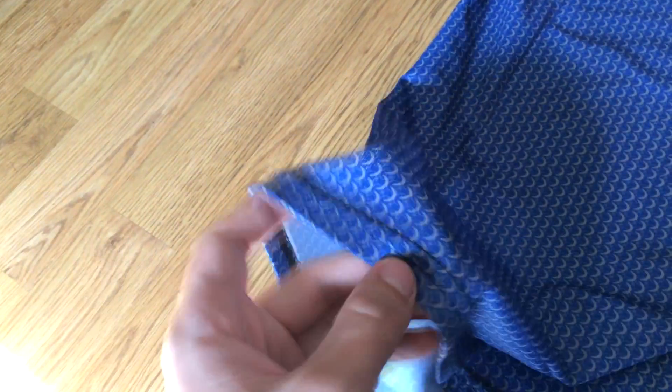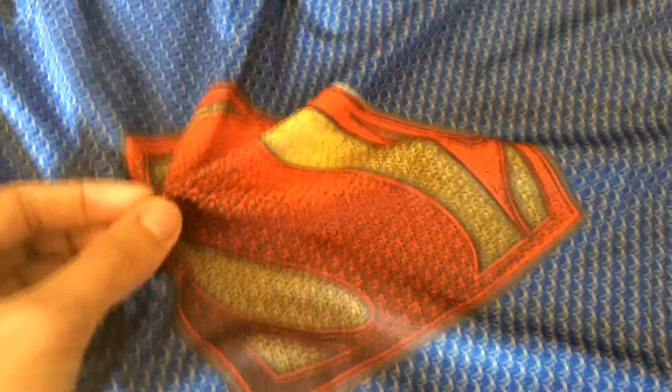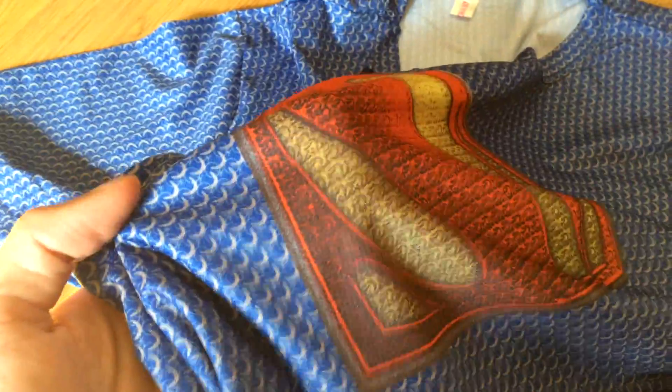I have those Nike Pro t-shirts and the material is the same, at least really similar. It is not a printed logo — it's the material itself, so it would be a long-lasting logo, I believe.